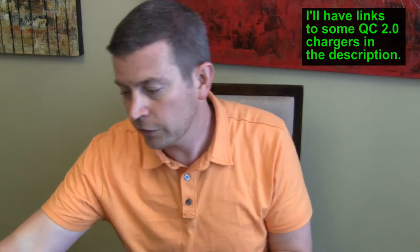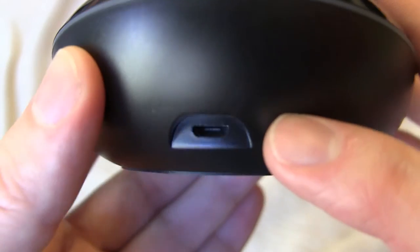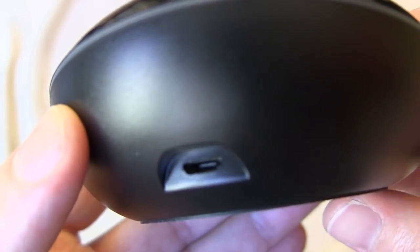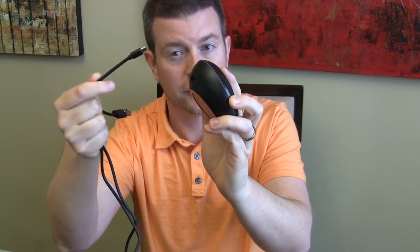In order to get that fast wireless charge, you do have to plug it into a Quick Charge 2.0 charger, and that is something you'll have to buy separately — this does not come with one. It does come with a micro USB cord in the package, which is a good thing because the micro USB port on the back has a little ridge above it, so some cables you already own might not fit. The included cable fits it perfectly.